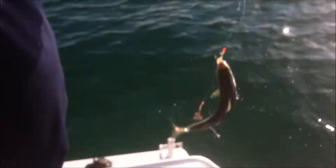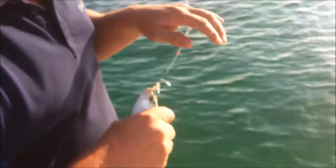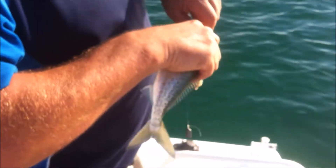This looked like a whiting, so we'll get him in and have a bit of a look. Oh, it's actually a nice salmon trout — wow, that's a nice fish. Look at that, that's a good little salmon trout.